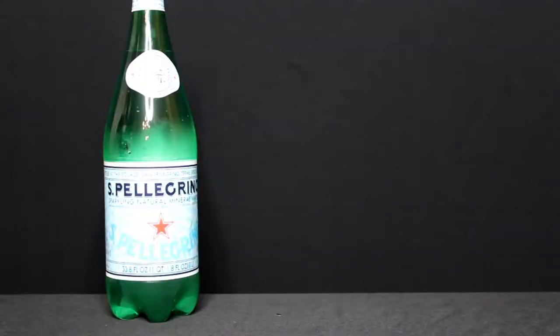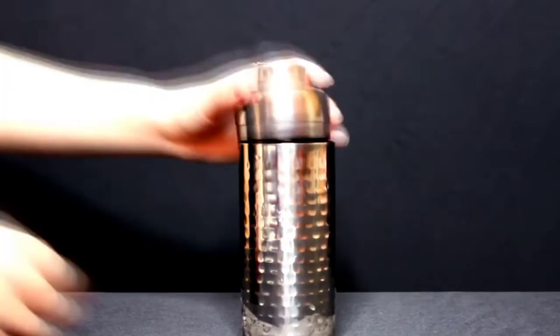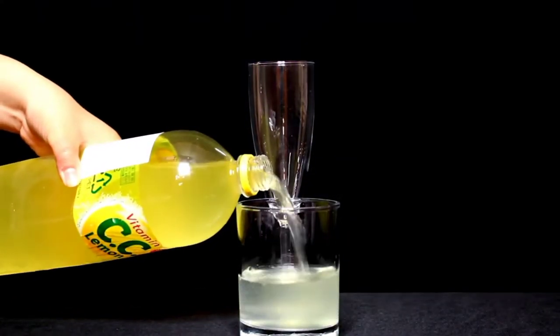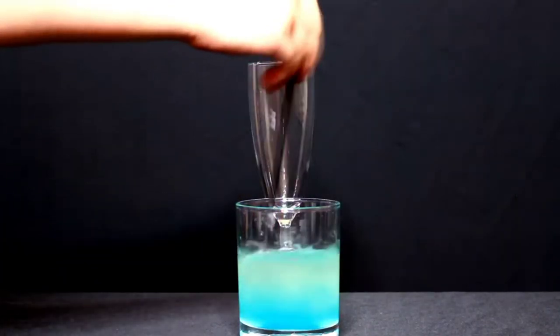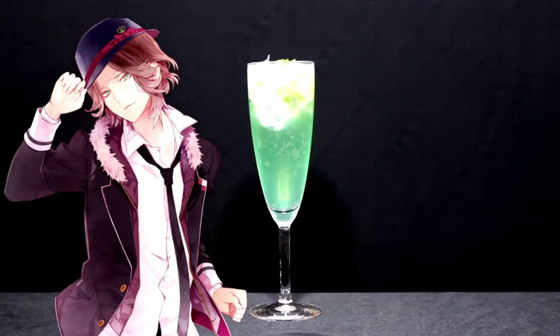Next drink we got is for Laito Sakamaki. For his drink, you will need any sort of sparkling water, blue Kurok syrup, and lemon soda. I did not have lime, so I used lemon. And chopped mint. First, what you want to do is chop your mint and lime or lemon. Get some crushed ice, mix it together in the bartender shaky thing. Then you want to get another cup, add a one-to-one ratio of the sparkling water with your lemon soda, and at least one tablespoon of the blue Kurok syrup. Mix it together until it gets a nice green color. Pour your ice mixture into the glass, and then follow that up with your drink mixture. And then you have completed Laito Sakamaki's drink. This one I really liked — it's more simple, refreshing, and aesthetically pleasing.